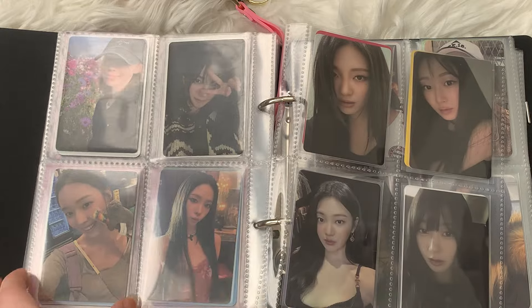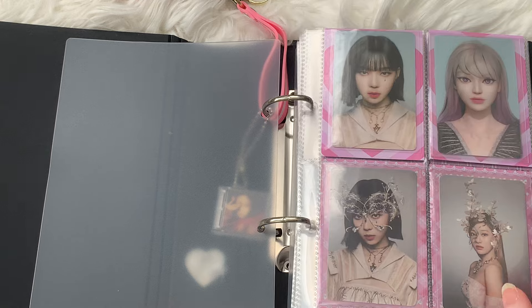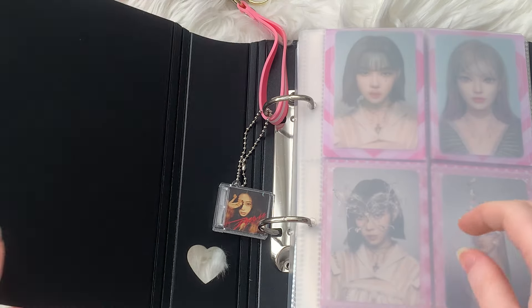I think that's literally all of the aespa photocards I had to sort, so I'm just going to close this and move it off to the side. Now I think I am going to end the video here just because it's kind of going on a very long time. I still have a ton of Ryze photocards to sort, but I feel like I can put all those together in a separate video by themselves.